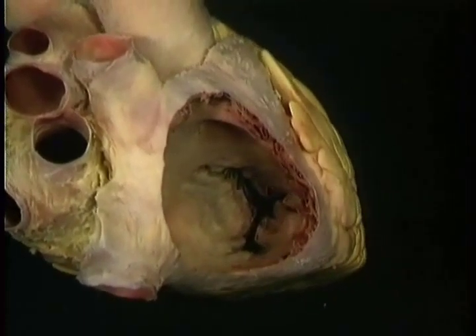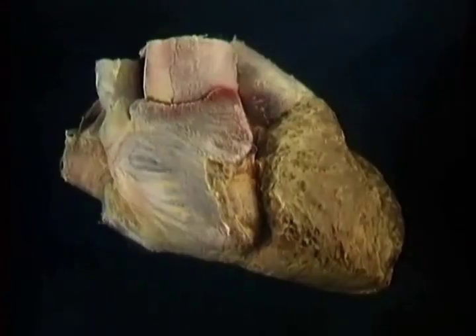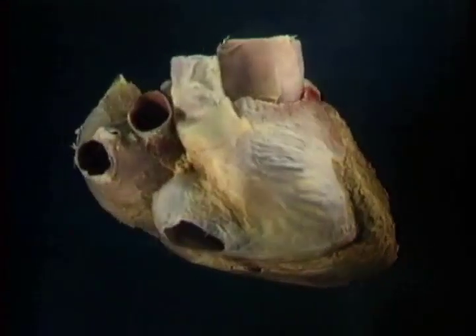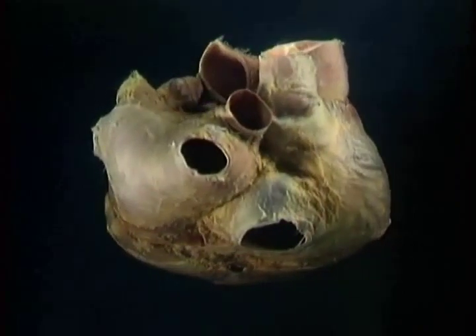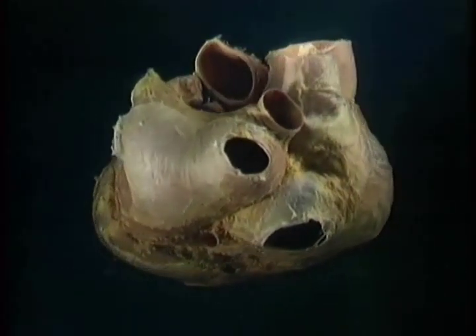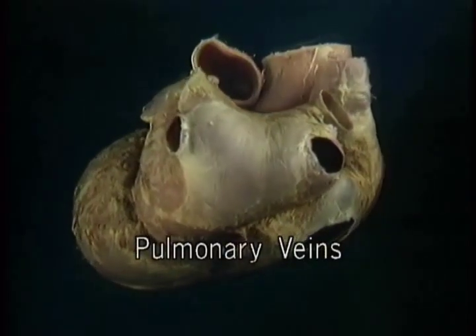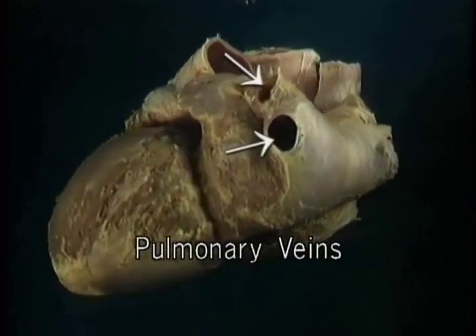Here we're looking forwards into the tricuspid valve. We'll see more of it when we look at the right ventricle. Now we'll move on to look at the left atrium. Blood coming from the lungs enters the left atrium by way of the four pulmonary veins, two from the right lung, two from the left.